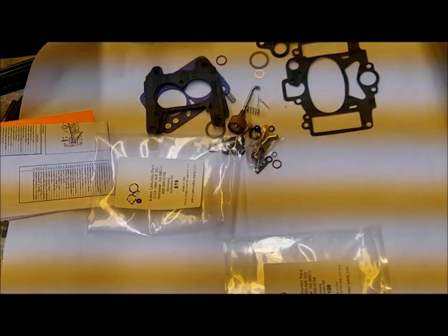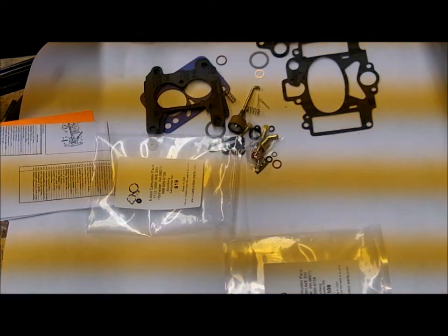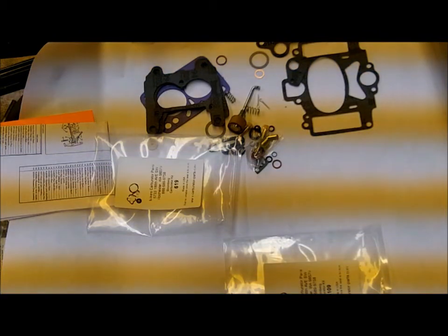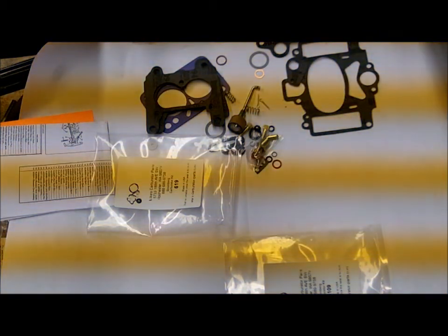But in general, these kits fit a lot of stuff, so this isn't generally a problem. Let me show you the difference in the two kits.